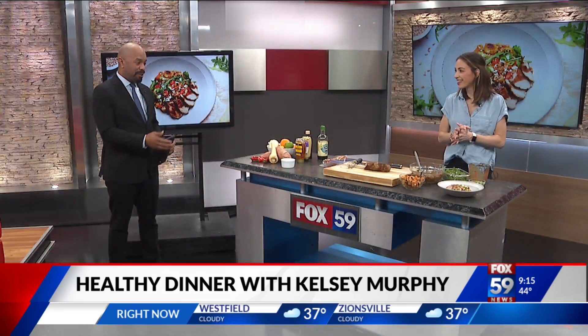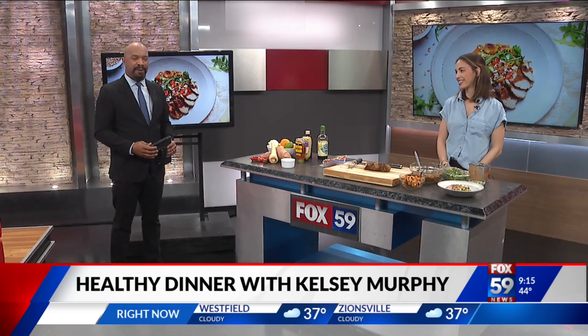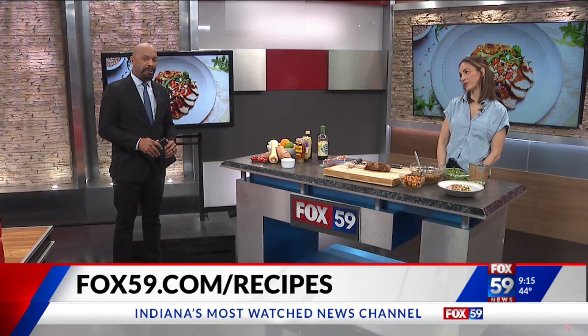So healthy, Kelsey. This is a dinner recipe we have here. Appreciate you coming on this morning — I really appreciate it.